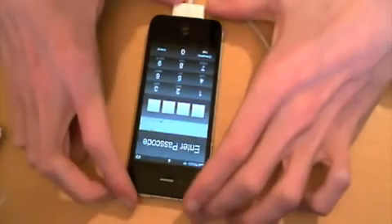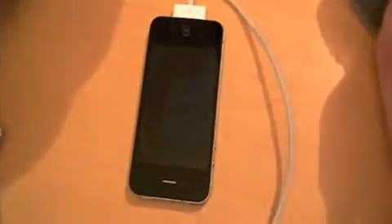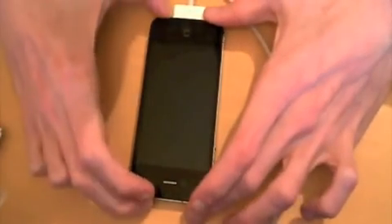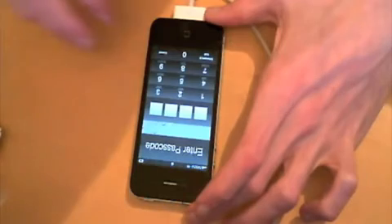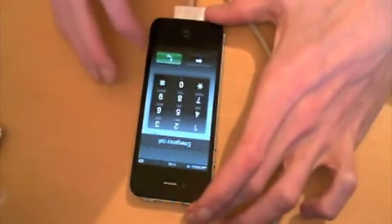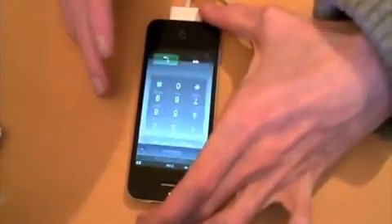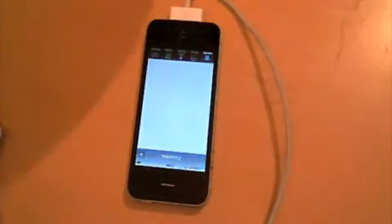So I can do it again. You can hit cancel on it, go back into the locked position, then slide to unlock again, type in emergency call, hash hash hash hash, call — and it's unlocked.